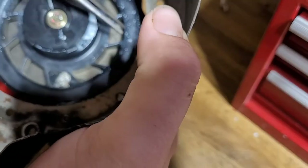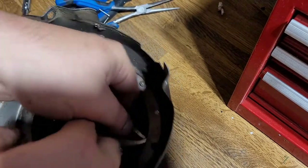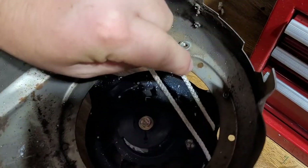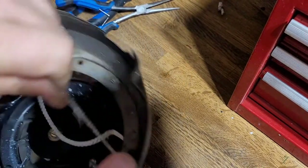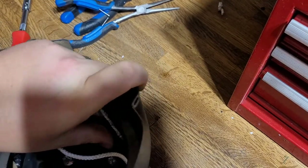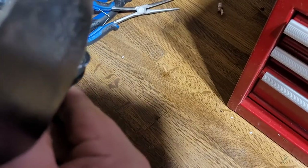Now what we're going to do is get our small pliers and pull the rope out of the little hole where it goes out of the cover, like this. We're going to turn it because we're rewinding the spring, so we're going to want to turn it at least four times first — one, two, three, and four. Now we're going to hold the pulley with our finger and pull the rope back out so it doesn't snap. Pull it out like that and let it go back in slowly.